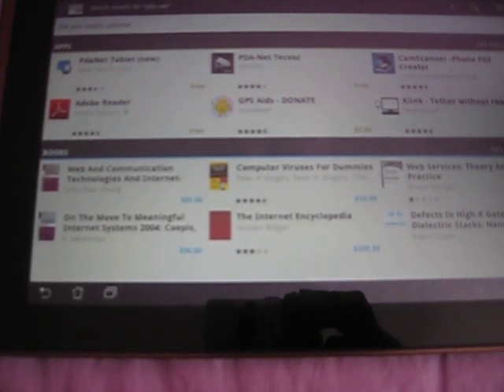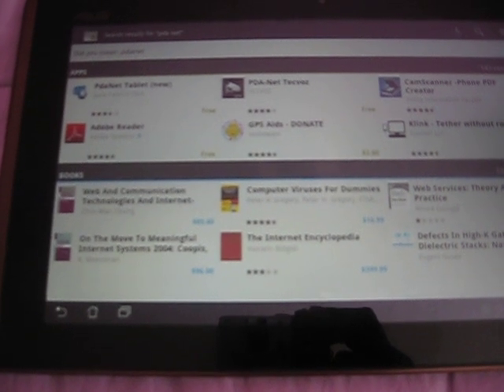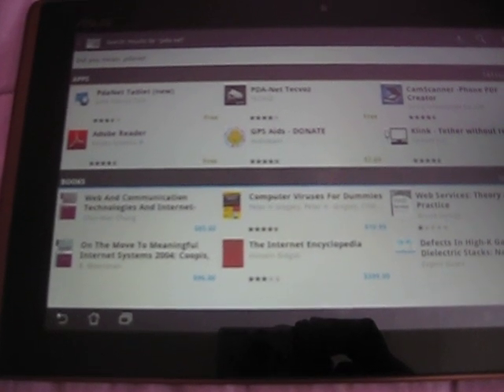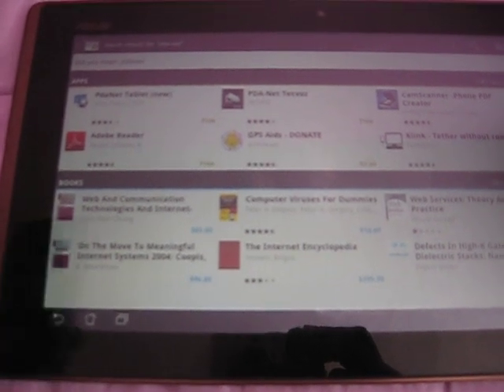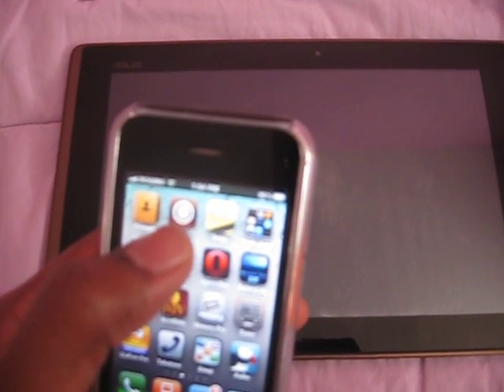Once you have that, take your jailbroken iPhone and go to Cydia. If you have an Android phone, then go to the Android market and also download PDAnet on your Android phone. But if you have a jailbroken iPhone, go to Cydia, and in the search type PDAnet. Once PDAnet comes up, install it on your jailbroken iPhone.